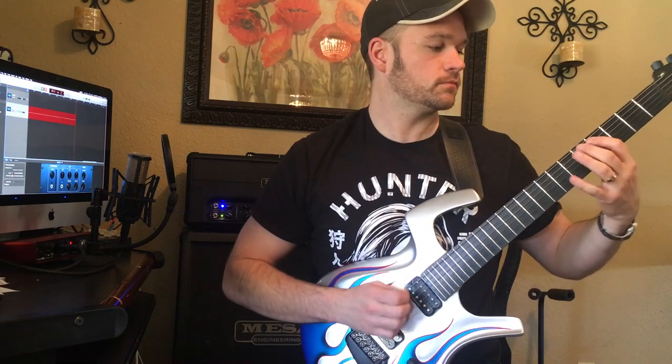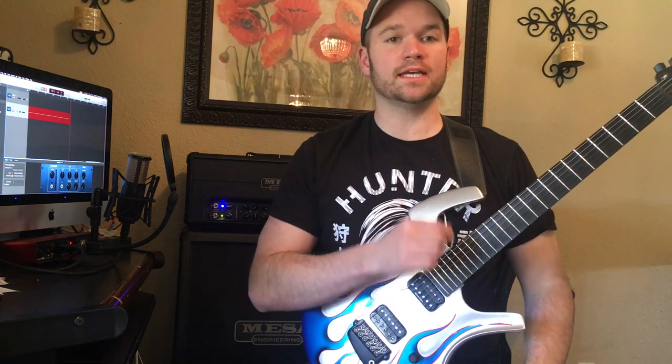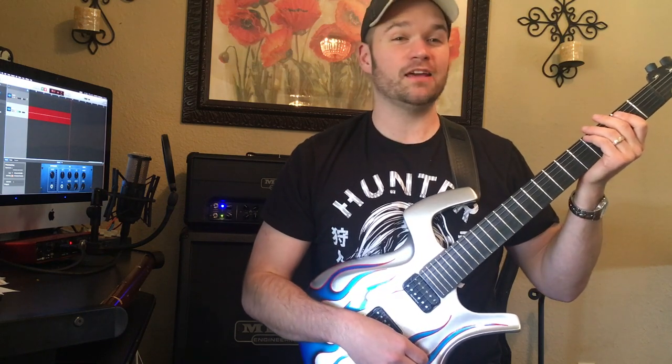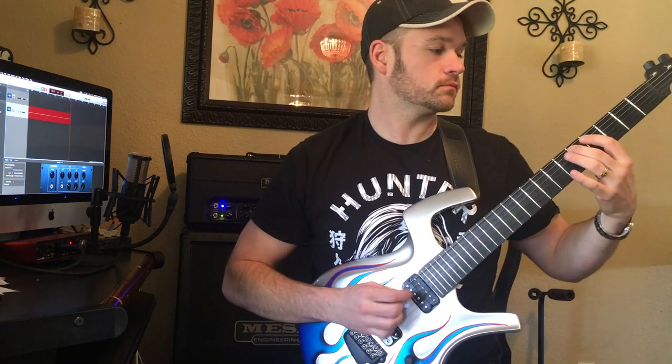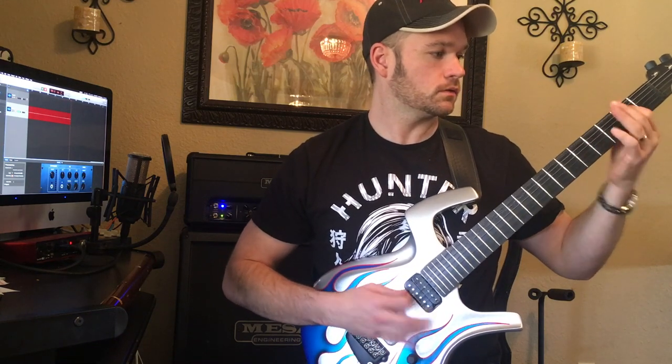It's very important that you get those palm mute hits in there. In the very beginning he's only hitting the open E — or E-flat in this case — but once the whole band kicks in, we're doing a full E5 power chord. That riff is so much fun to play.